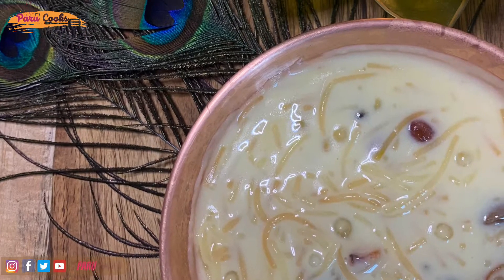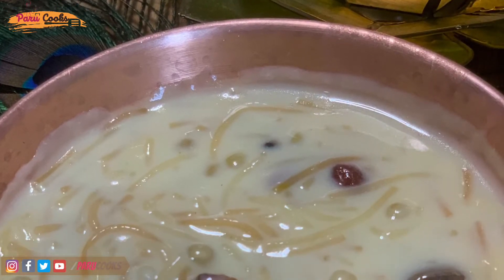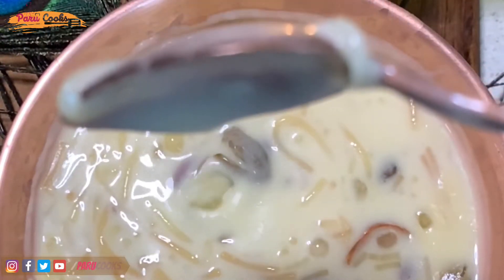South India, especially Kerala, is very popular for its traditional sweet called Paisam. There are a lot of varieties of Paisam we make, but today I'm going to show you the easiest version, which is the Vermicelli Sago Paisam with a hint of saffron.